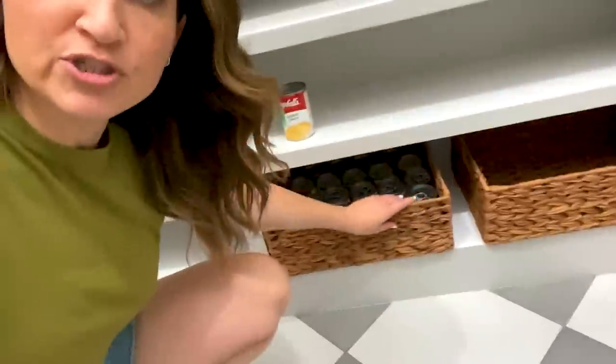Even these baskets — they were supposed to be turned the other way so the handle would show, but I had to turn them longways so they'd fit on my shelf. I figured it worked, and it actually looks prettier. Just make sure you measure. It's tricky, tricky, tricky.